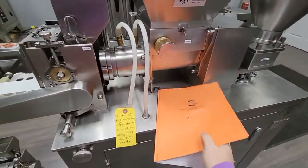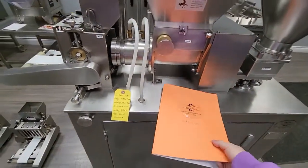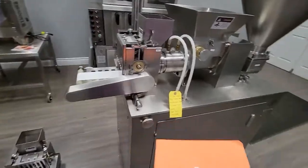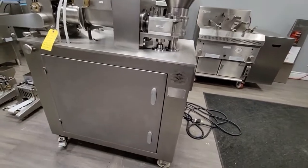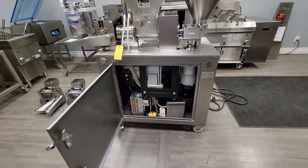With our machine you get an instructional manual with instructions, details, and any troubleshooting you may need. Now I'm going to open up the body of the machine for you.